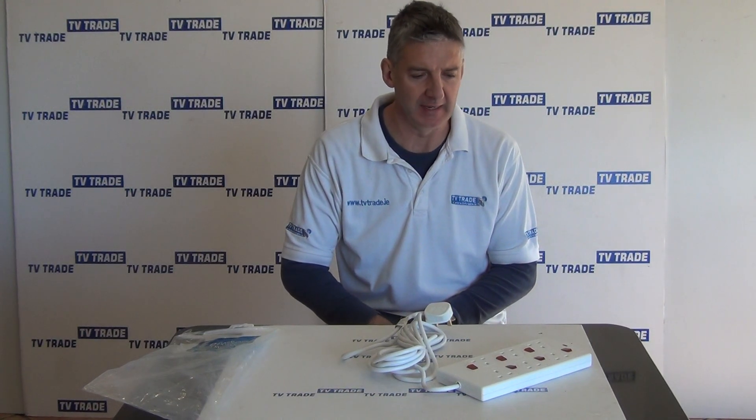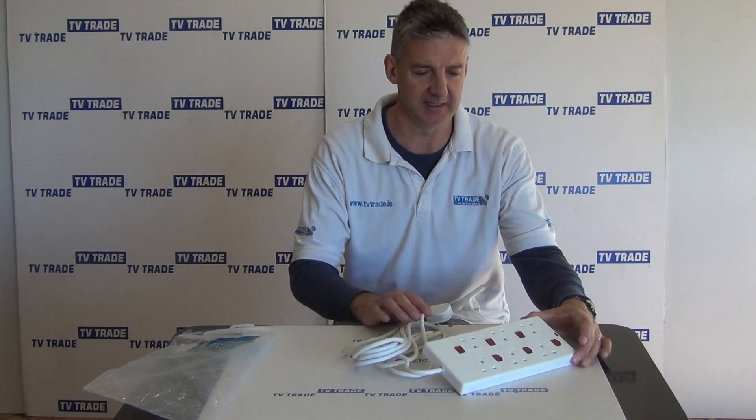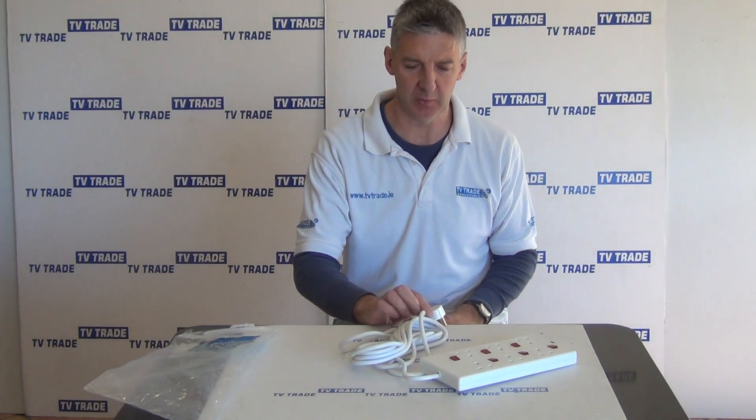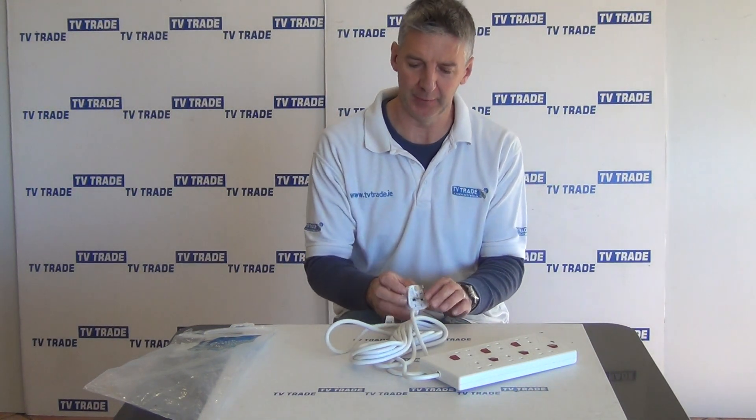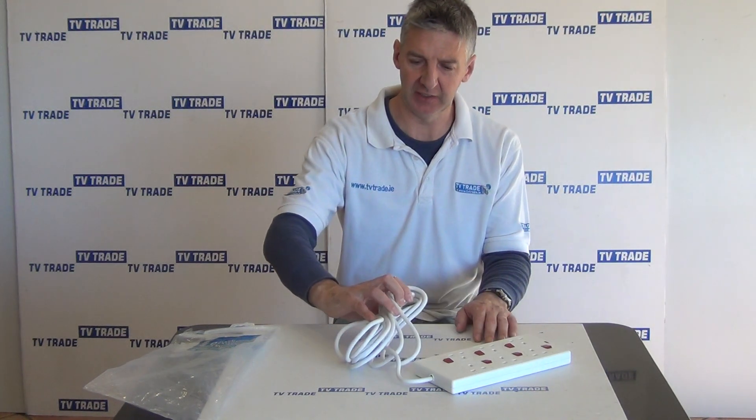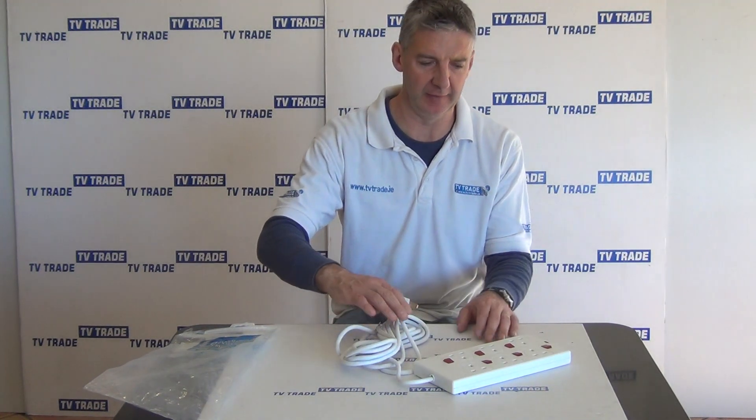I have in front of me here a 5-meter extension cable that has a total of 6 socket outputs. The key things to realise is that it comes with a 3-pin plug, 13 amp. The extension lead here is a total of 5 meters long.